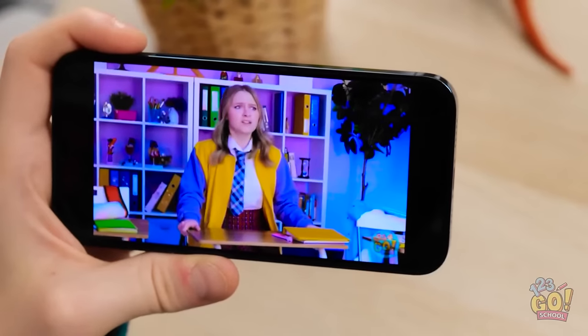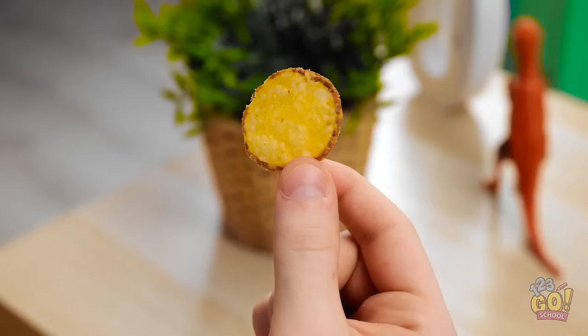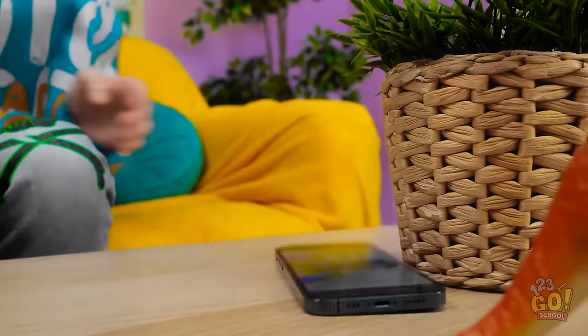I have a snack and a fresh video to watch. I need a drink. Why wasn't I born with a third hand? I'll just set the phone down here. Hey! Come on. Just stay! Okay. There has to be a way for me to watch this video on my phone.